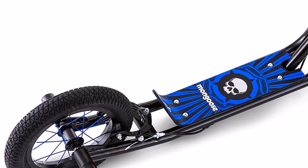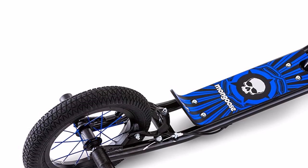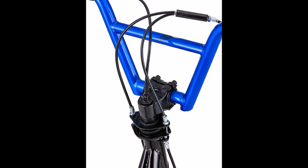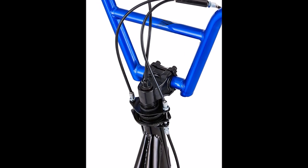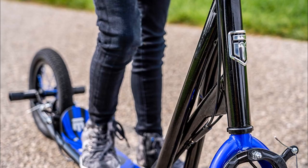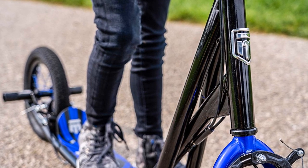A kick scooter with 12-inch pneumatic tires can handle much better on uneven bricks, sidewalks, and other obstacles on the road, which you can feel with 7-inch tires on a small kick scooter. Thus the Mongoose Expo scooter is much more versatile and useful for all types of terrain. It's much more stable, and the comfort of the ride is incomparable to other small kick scooters.